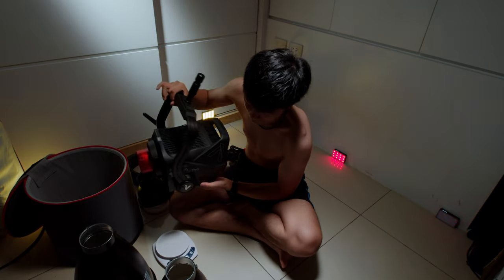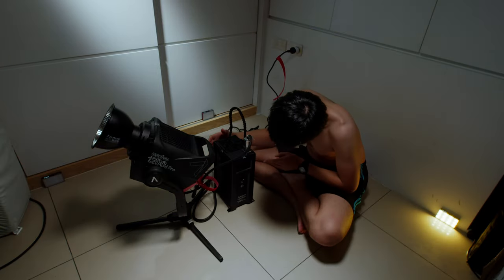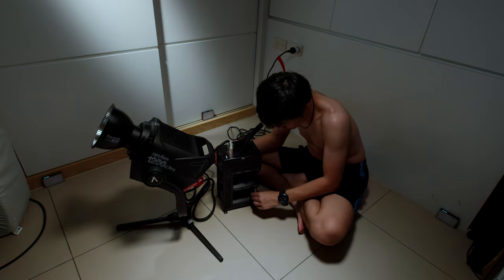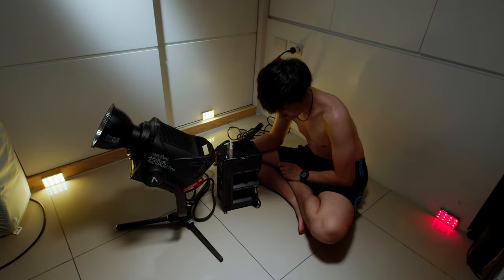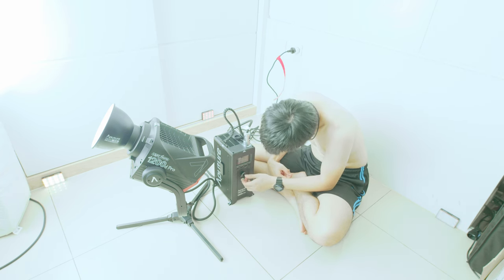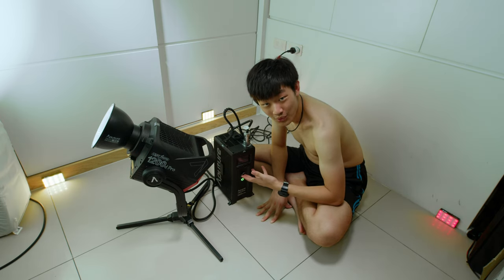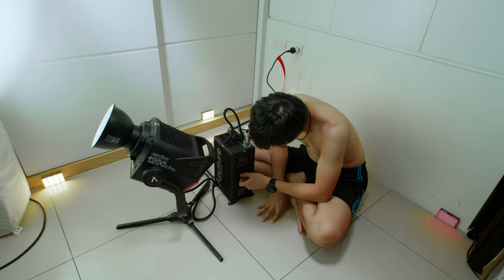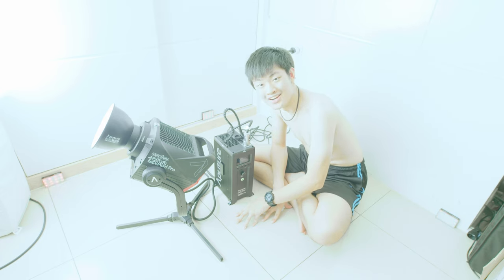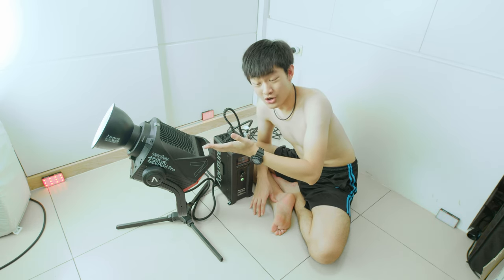Let's try to put everything together and power up this beast. Look at this beautiful control box — we can put it on the floor without ruining your cable. This is 0.1%, let's go to 100%. The fan noise is definitely audible.